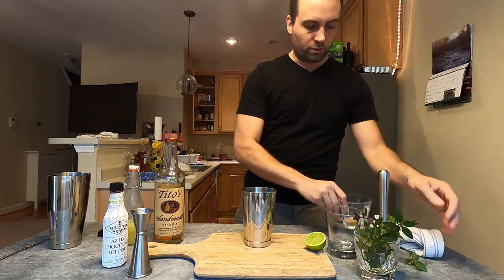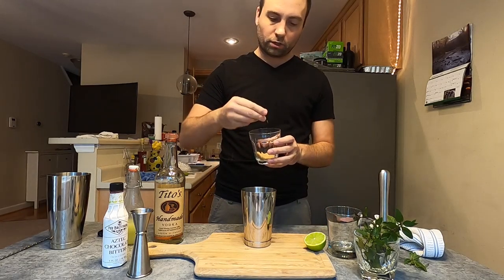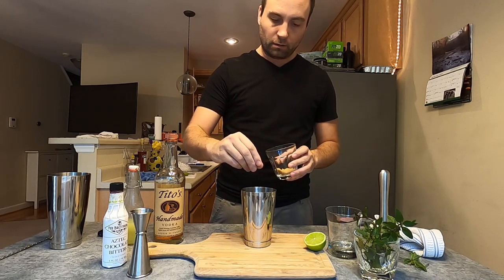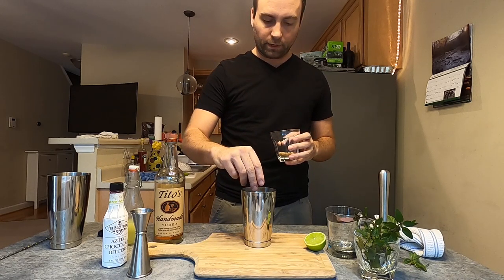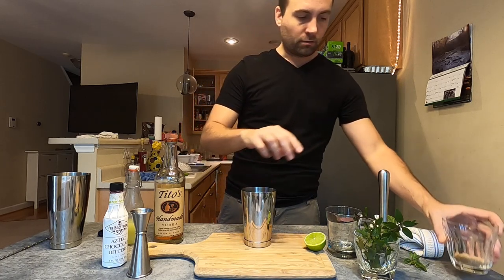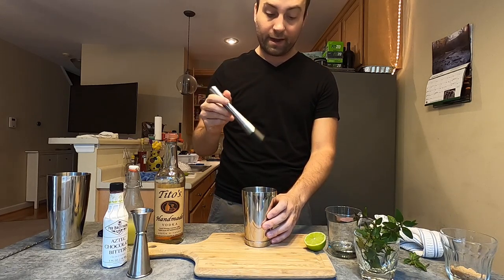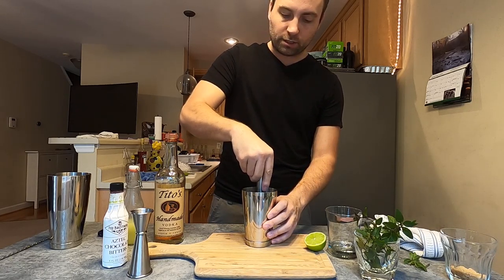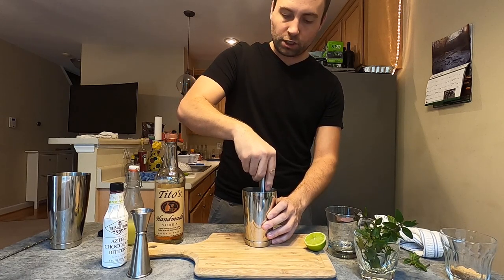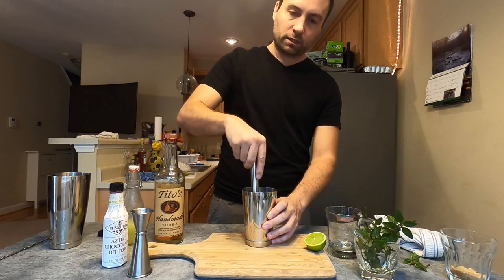I'm also going to take some Demerara sugar, which is a coarser grain, more molasses-rich sugar. Normally you'd want to use a cube for this, but I just have the regular stuff, so I'm going to drop in a pinch. When I muddle, I'm just going to be pressing down — I'm not going to annihilate the mint. This is just to mix in some of that sugar with the honey and express some of that chocolate mint flavor, but we don't want to be shredding the mint.